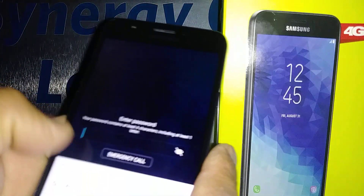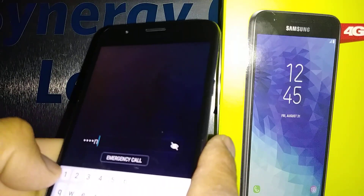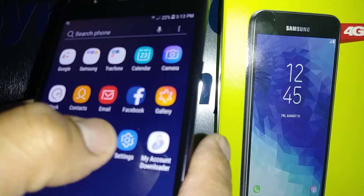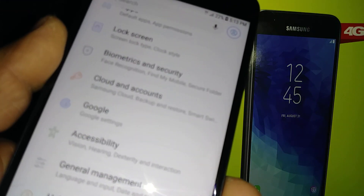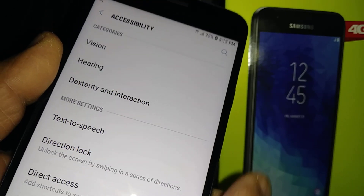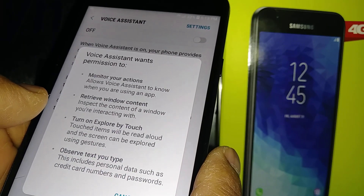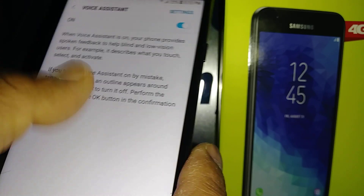Let's go and set up voice assistant on this Samsung J7 Crown. Okay, let's go and find Settings, then scroll and find Accessibility. Select Vision, then Voice Assistant, and hit OK. There you go.